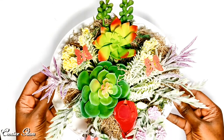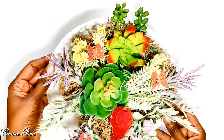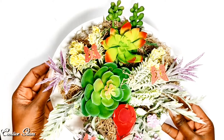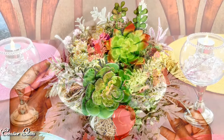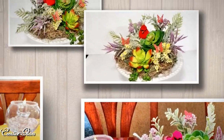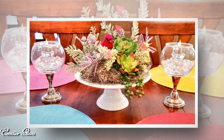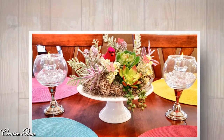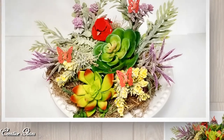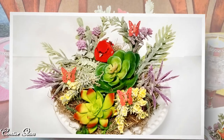We are all done! I will take this centerpiece and set it in the middle of my kitchen table to welcome in spring. Beautiful. Thanks for tuning in and thanks for watching. I hope you enjoyed my DIY spring collage. I like the way it turned out. What do you think?